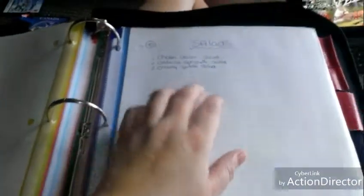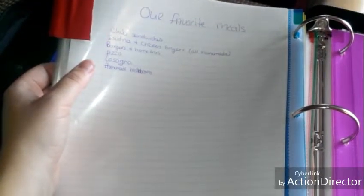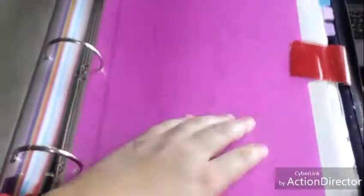Here are some different salads: chicken Caesar salad, California spaghetti salad, and creamy potato salad, with recipes for those. The California spaghetti salad is really good — I've tried it before. Here are some family favorites: club sandwiches, poutine, chicken fingers, burgers and homemade fries, pizza, lasagna, and homemade hash browns. These are different casseroles: a turkey casserole, cheesy chicken casserole, and cheeseburger casserole — though everything needs to be updated.